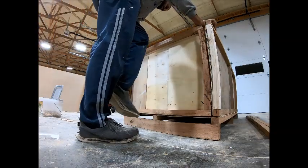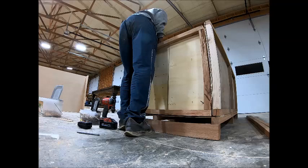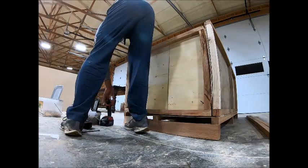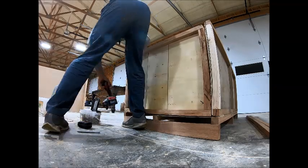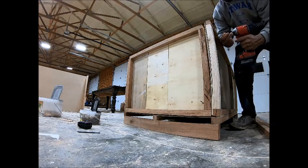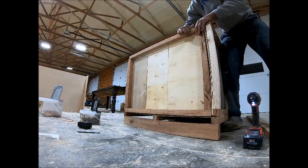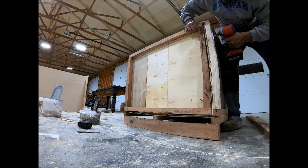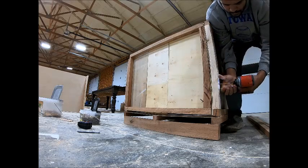Going back to the crate — it's all the same concept. The only difference between the sides is the front and back overlap the sides, but you could do it the other way too. Once the side is in, I'll run three inch screws through the bottom plate into the bottom of the crate, and also put three inch screws from the front and back into the sides to really help secure the whole thing together.